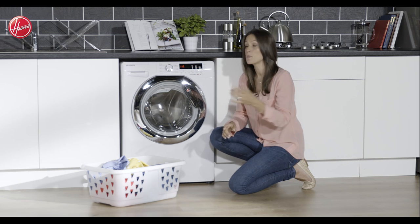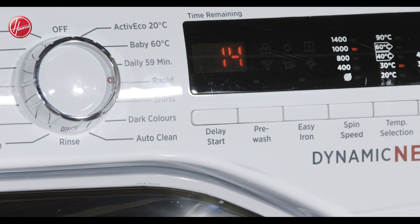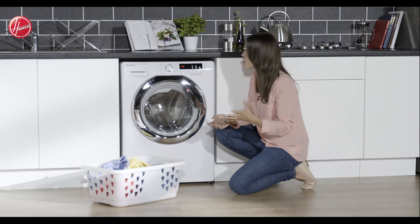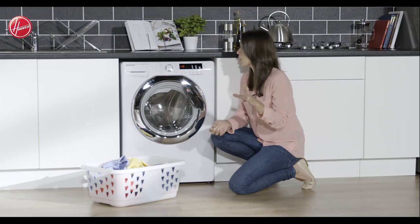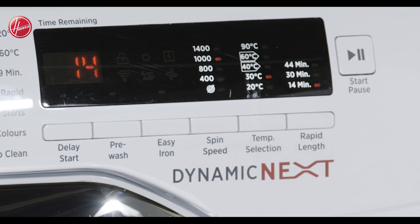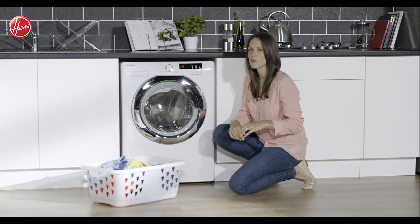You've also got the option to change the spin speed, going to a maximum of 1400 revs per minute, which will really help to speed up that drying process. And if time isn't on your hands, don't worry — because you can do a wash from as little as 14 minutes, or you can choose the 30 or 44 minute options, so hopefully you shouldn't be running late for work.